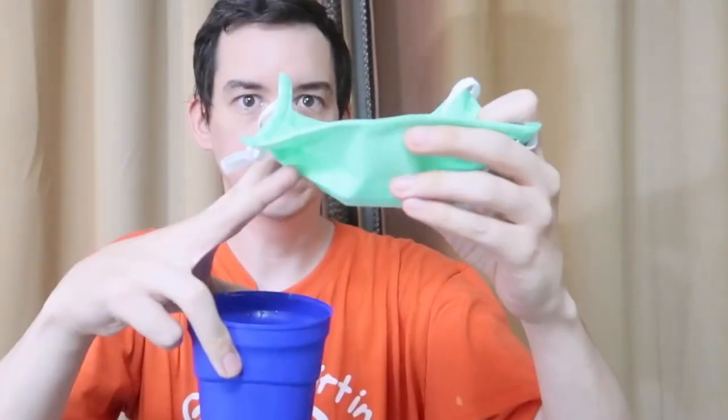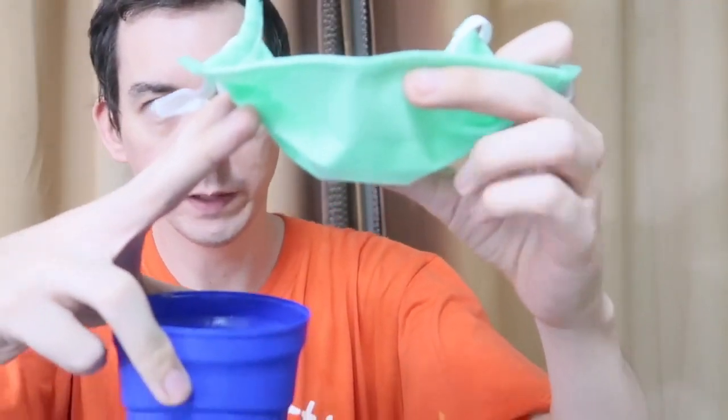But we do have other masks — like this one for example — and you'll see it can pass the hydrophobic test. So there are masks out there that are hydrophobic and will prevent water from passing through.